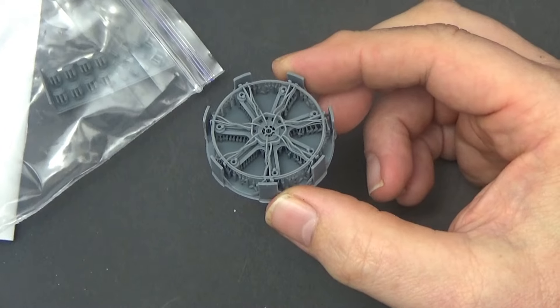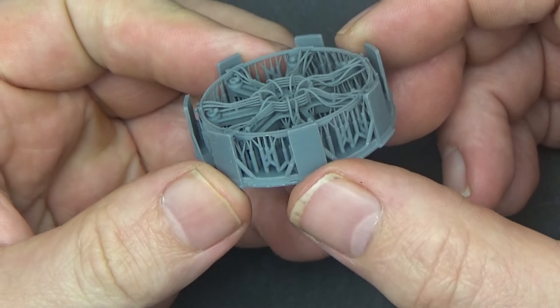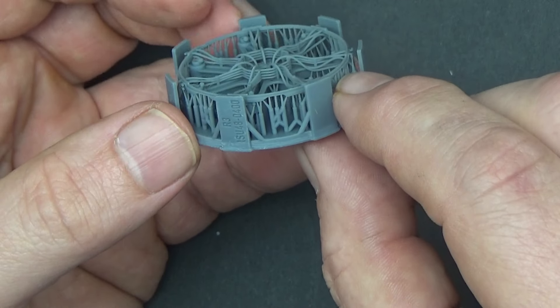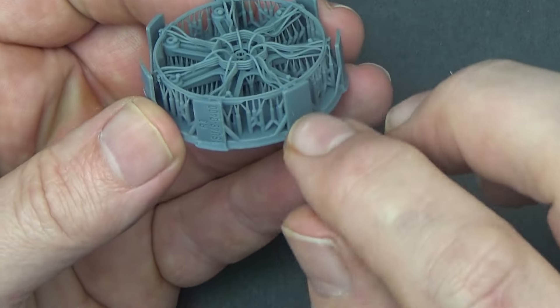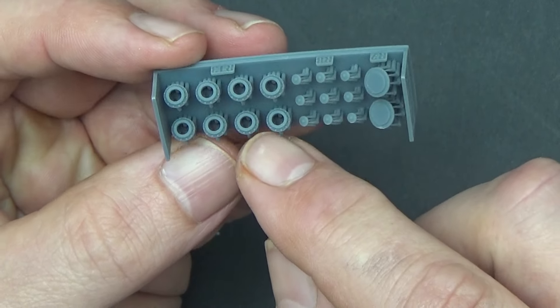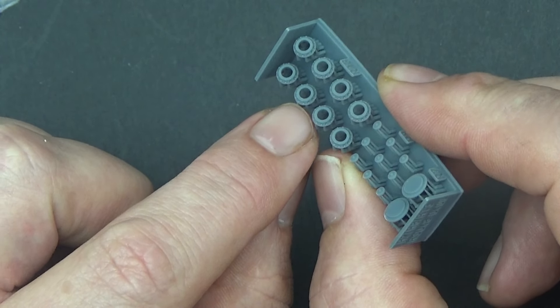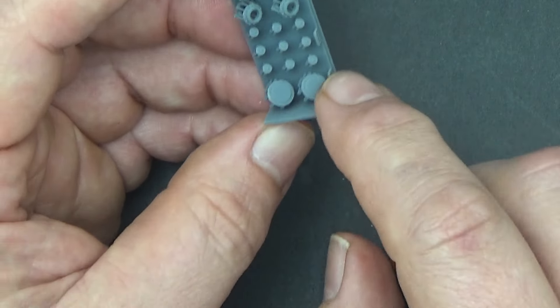That is stunning detail - all 3D printed. You can see the supports on the outside, and look how fine they are. Underneath the caps you can see all the detail - you won't see much of it from above but you'll see it from the side. There's another small tree with the caps for each of the heads - beautifully done. These are the rotor cuffs or sleeves, with recessed holes and raised rivets. That's so much better than the Academy ones - it's going to look fantastic. And there are the center caps for the rotor hub.